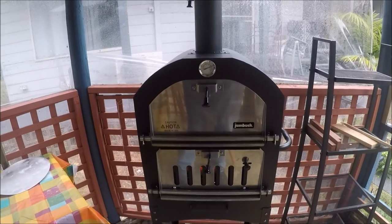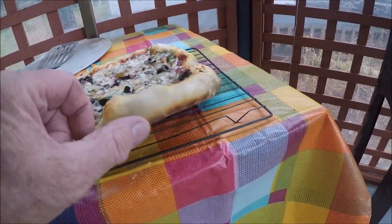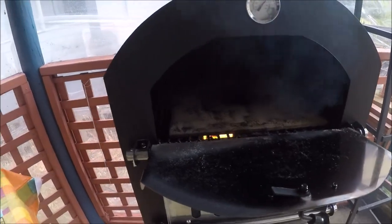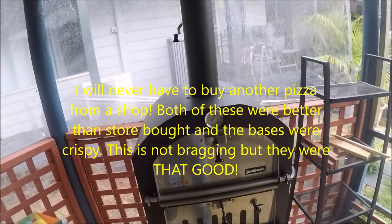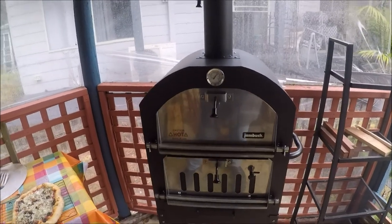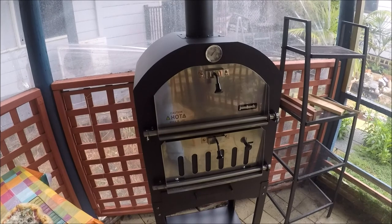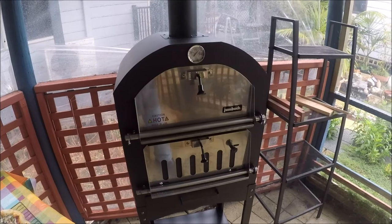This is the second pizza and it looks okay — the base has got that sort of leopard-skin pattern they talk about. The fire is actually raging, but I had it open to let some heat out. This is absolutely wonderful as far as I'm concerned — it's certainly doing the job. I just have to learn a little bit better how to drive it, but so far so good and I'm really happy with this thing for $199. Good fun — thanks for watching everyone!